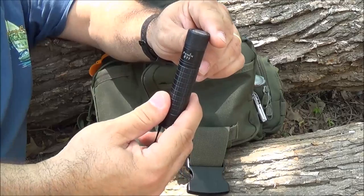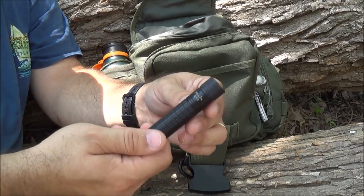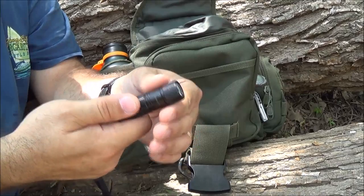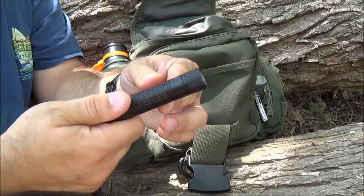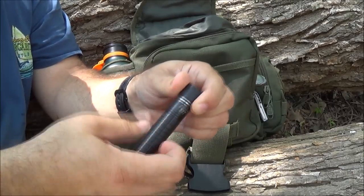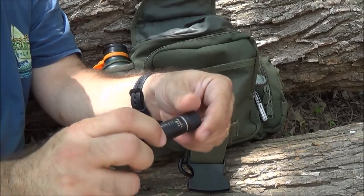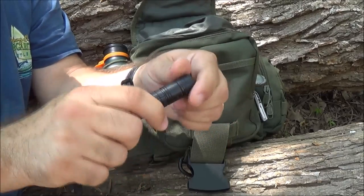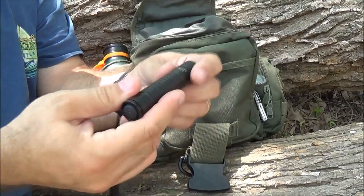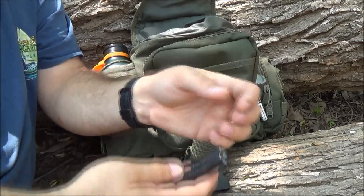For my bigger flashlight, I've got the Fenix E11. This has two brightnesses - a low and a high. On low I think it's around 20-30 lumens, and when you turn it all the way to tightness it's up over 100 lumens, maybe 115-118. The nice thing is it runs on one AA battery. I keep a lithium Energizer Ultimate in there. Fenix lights are some of the best on the market - they have an IC chip that regulates the light and gets you the most consistent output from your battery. It's IPX8 waterproof, so I don't have to worry about the bag getting dunked.